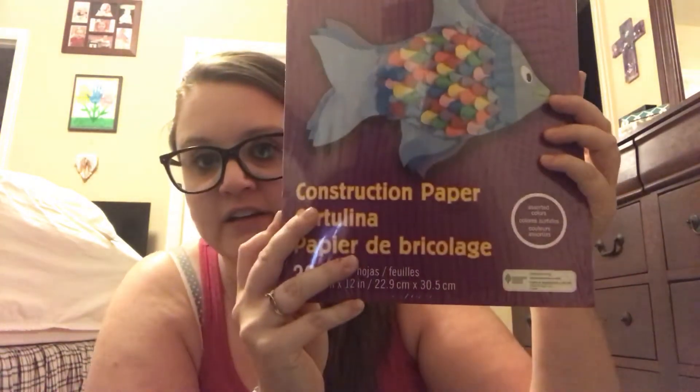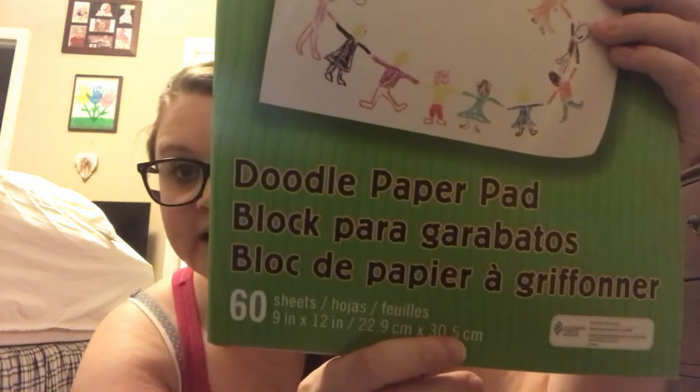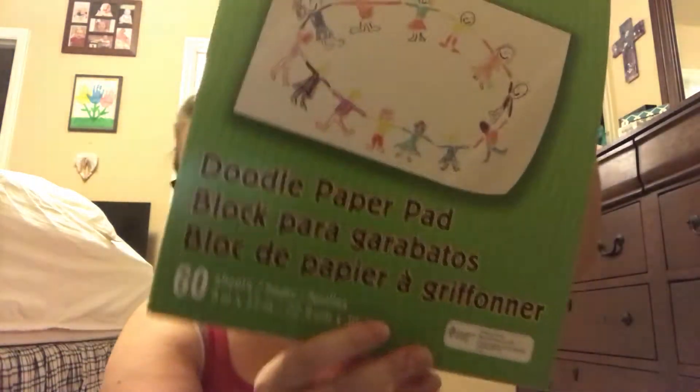For my baby's little art basket, I finally found some construction paper — it's a 36-sheet pack, which is a really good deal, better than most places. And then this is a 60-page doodle pad. You cannot get better than that because I've been pricing art stuff — you simply cannot beat it. I should have gotten two but I only got one.